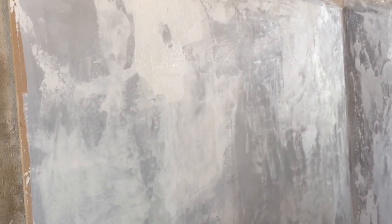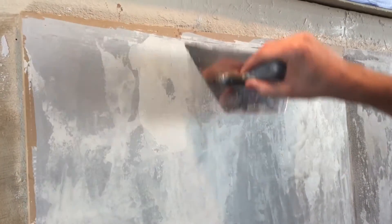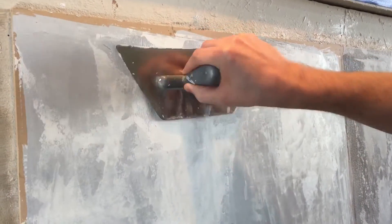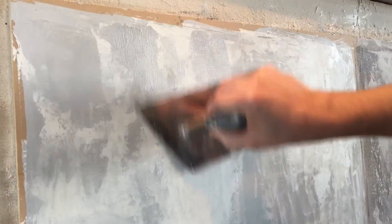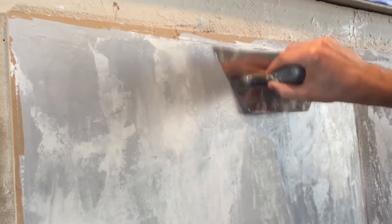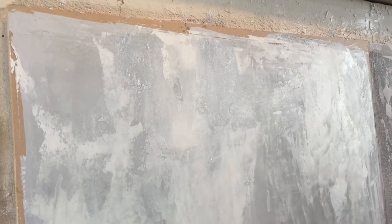We'll use the untinted Anima Mundi, which was used on this sample, as well as the other color which is called B8 — not to be confused with BB8. They just blend right into themselves just like when we did the original sample. It's very easy to touch up, and you can play back and forth until you get it looking exactly how you want it.